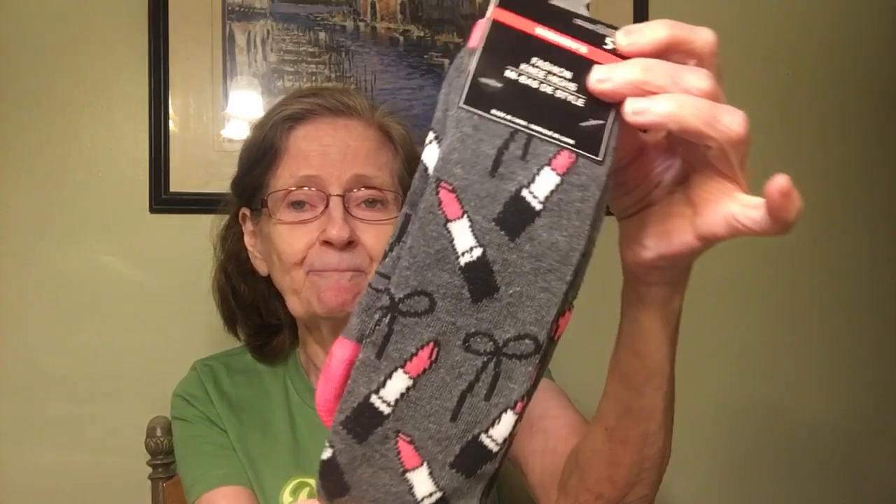Then you're going to get these lipstick socks — women's size 5–9. These are men's dress socks, size 6–12. Men's sizing, but I wear men's socks because if you throw them in the dryer they're going to shrink on you — just saying.